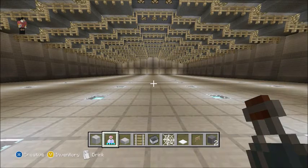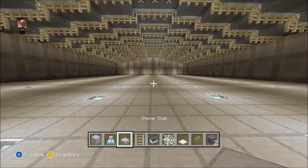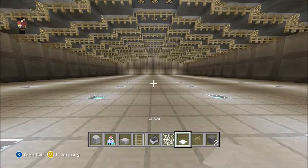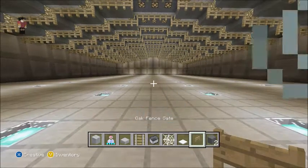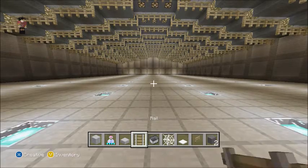All right, and we're back. For this tutorial you're going to need some light gray wool, stone slabs, rail, minecart, webs, snow, oak fence gates, and some gray wool. So let's get started.